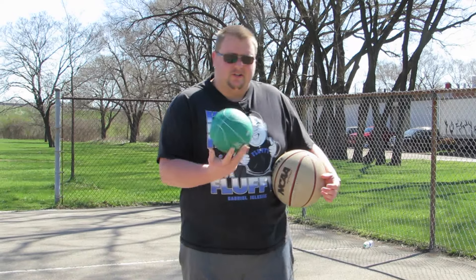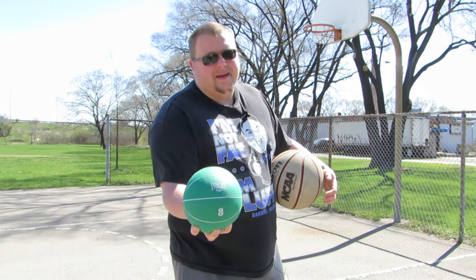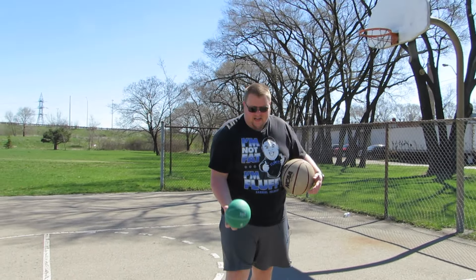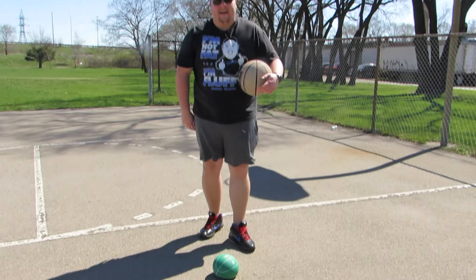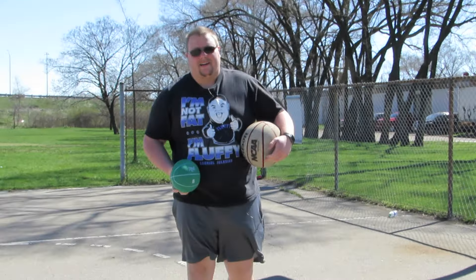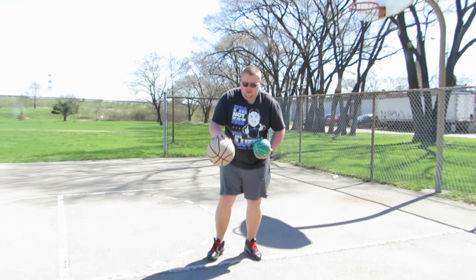Hello everyone, my name is Alan from Al's Basketball Training and today we're still at Leesai Park. We will be here all week, but today I'm going to show you some things that you can do with an eight pound medicine ball. You can get the kind that bounces, or you can get the kind that's like a sandbag and doesn't do anything. It doesn't really matter.